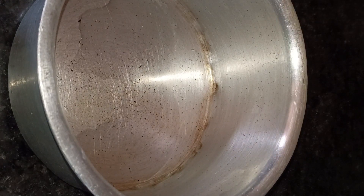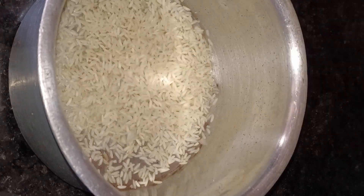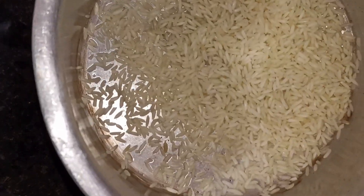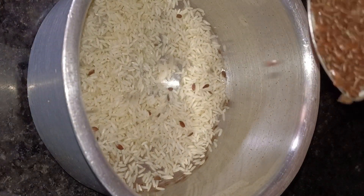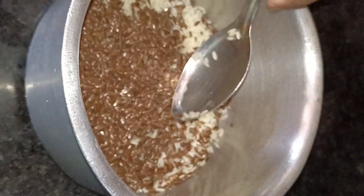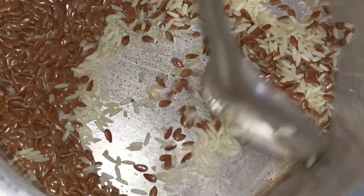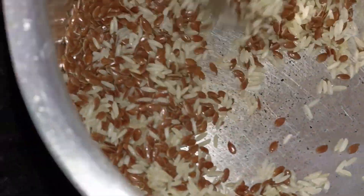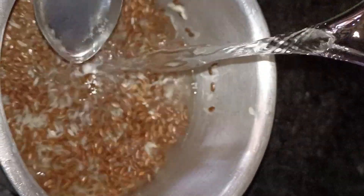First, take the rice — add 2 tablespoons of rice. Then add 2 tablespoons of flaxseeds. Rice with flaxseeds — these combinations are very beneficial for the hair. They help with strength and also with hair growth. Now, add two glasses of water in the bowl.